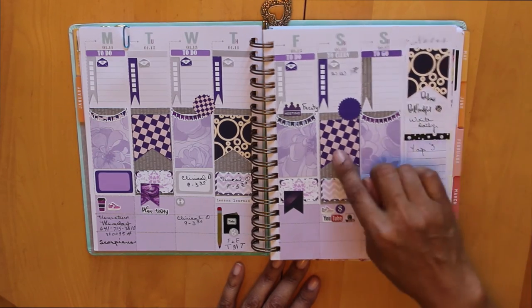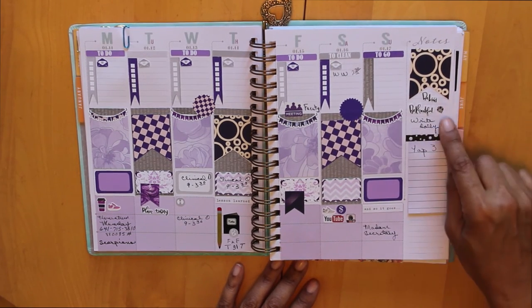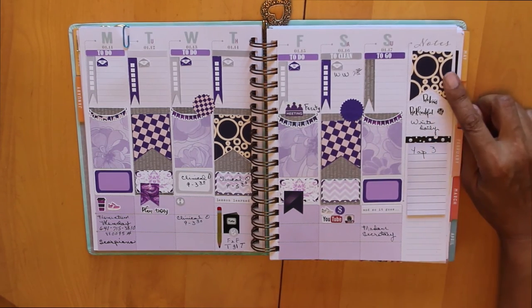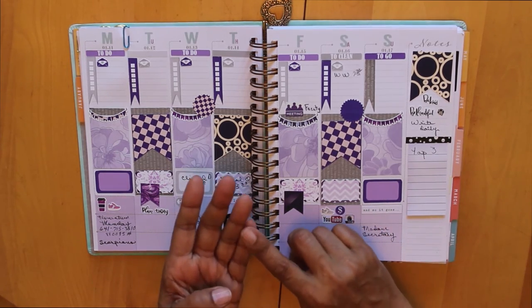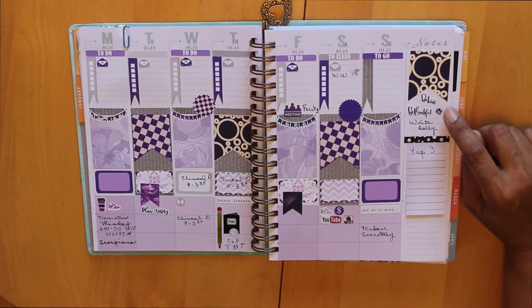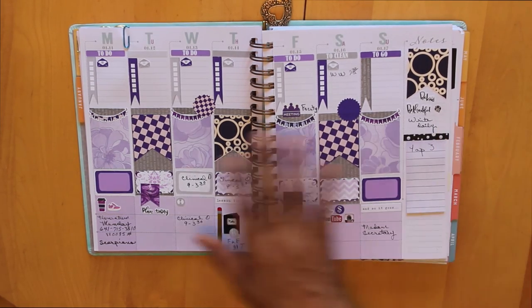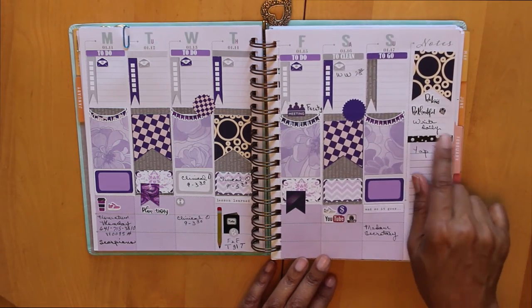I thought this large flag was really cute — these colors make me think of Mardi Gras, but I just thought it was gorgeous. The word phrase is reminding me to be kind and to be thankful. My words for the year are focus, plan, execute, and care, so I'm reminding myself of that. This little drop is a reminder to get in my water, and it's also nice and colorful, picking up the color scheme.